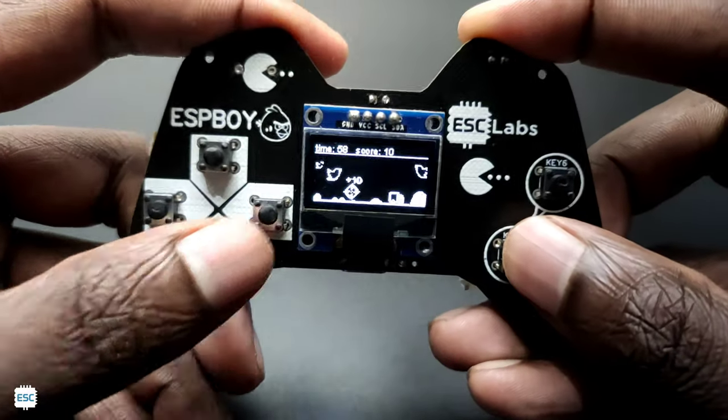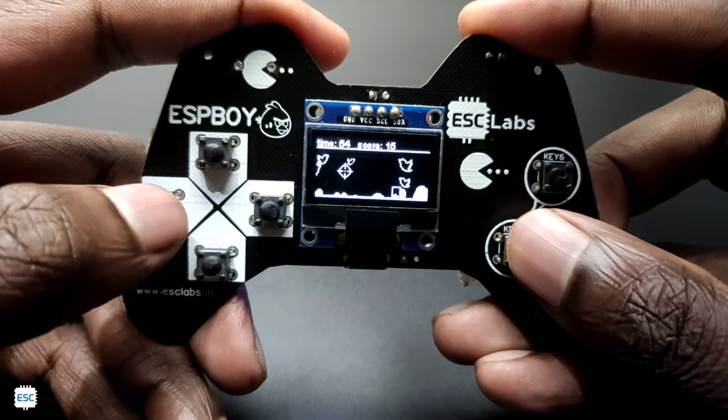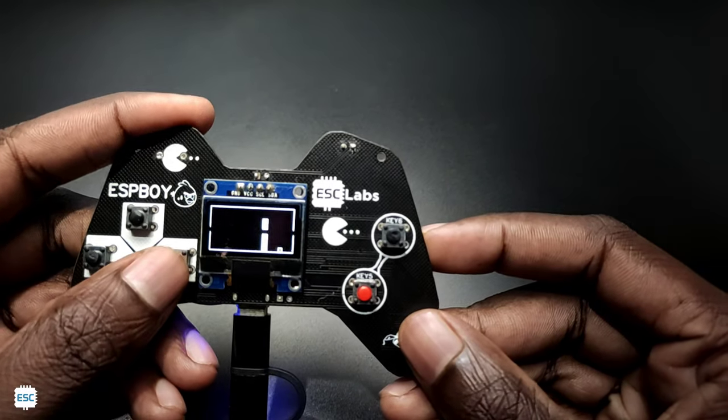Hello there! Today I am going to make a gaming device using ESP12V and an OLED display. We can play different types of games on this, so let's get started with this video.